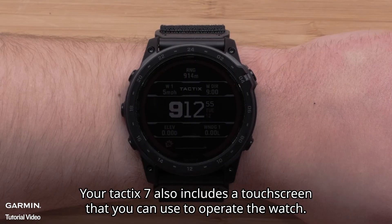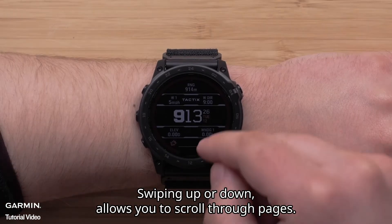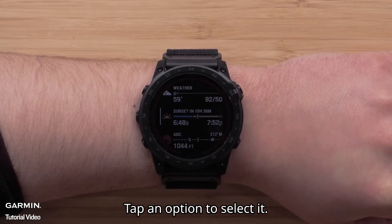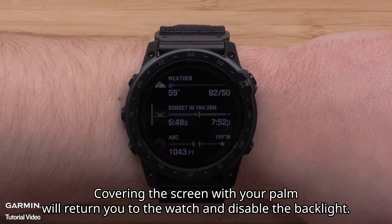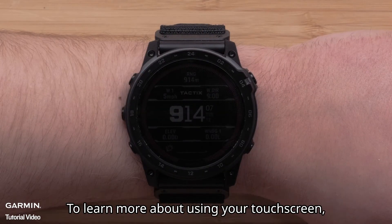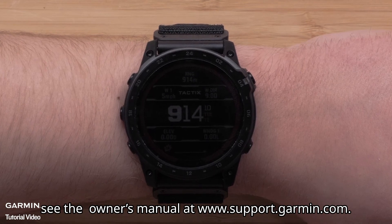Your Tactic 7 also includes a touch screen that you can use to operate the watch. For example, you can tap on the screen to enable the backlight. Swiping up or down allows you to scroll through pages. Tap an option to select it. Swiping right will take you back. Covering the screen with your palm will return you to the watch face and disable the backlight. To learn more about using your touch screen, see the owner's manual at www.support.garmin.com.